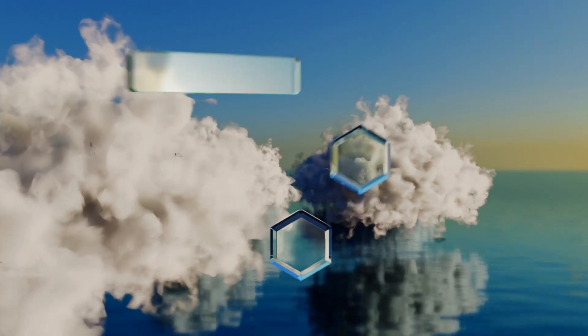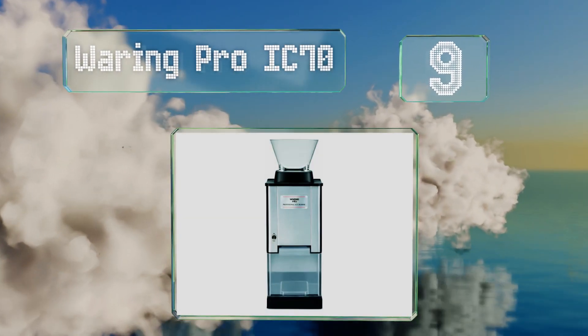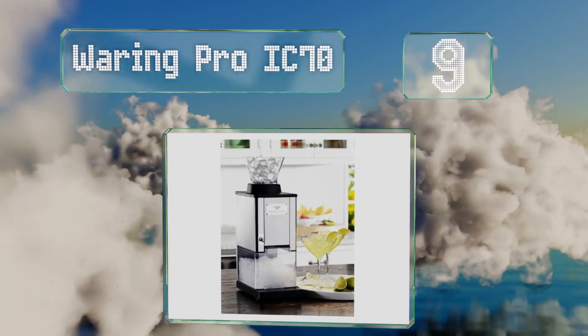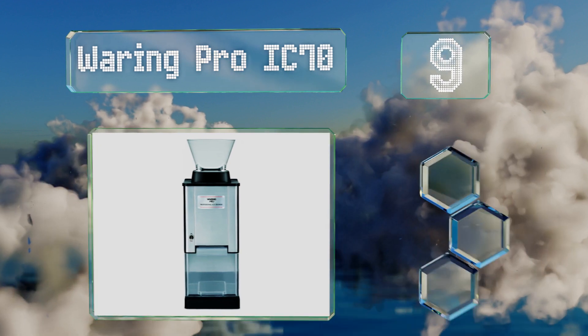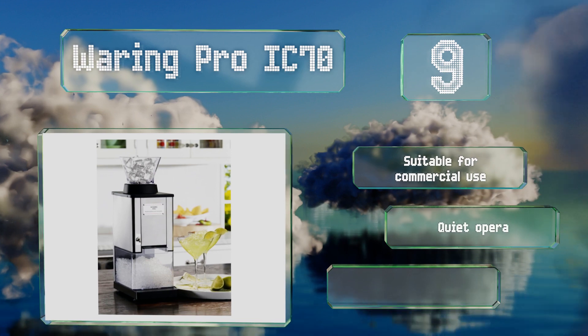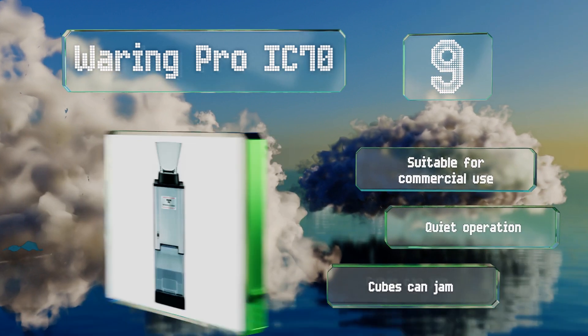At number nine, featuring a powerful mechanism, the sleek Waring Pro IC70 holds up to 12 cups of ice and can crush 30 pounds per hour. The brushed stainless steel exterior blends in with modern kitchen appliances and it's suitable for commercial use.